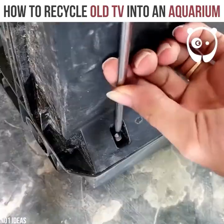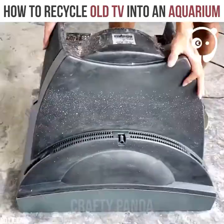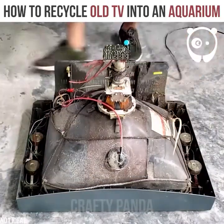Then it should be unscrewed and all the internal electronics, step by step, dismantled.